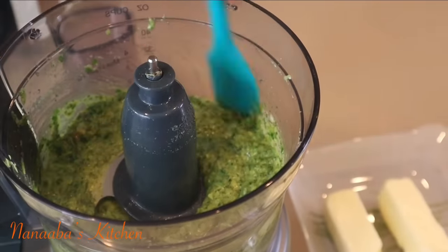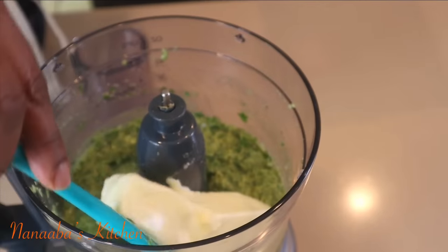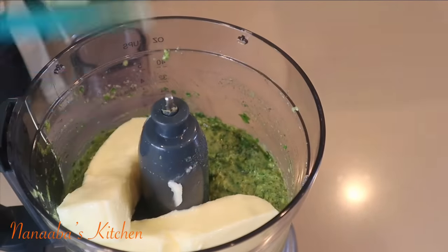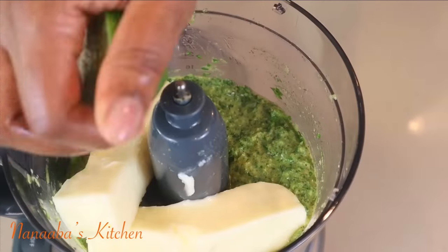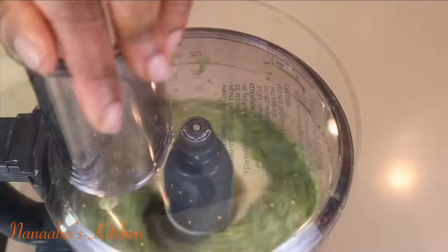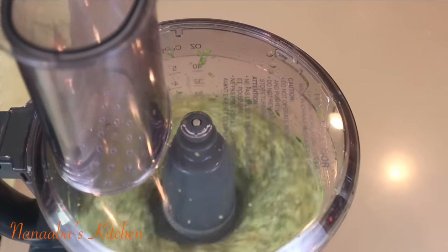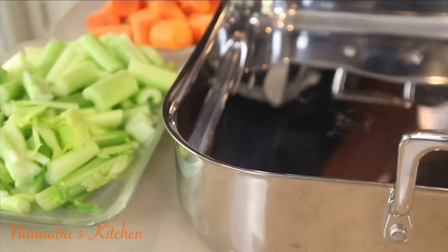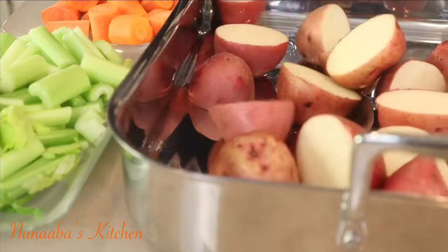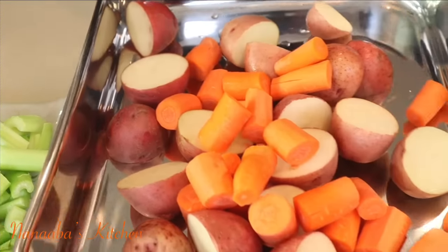Prior to adding your butter, scrape the sides of your food processor to reincorporate any chunks of herbs that didn't get processed, then add two sticks of butter that have come to room temperature, and also squeeze in the juice of half a lime or lemon. The lime juice is going to bring that much-needed balance to the final taste of the herb butter, and it will also keep the herb butter consistently green and fresh.